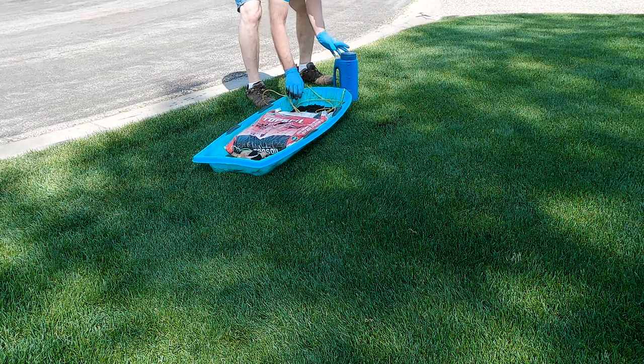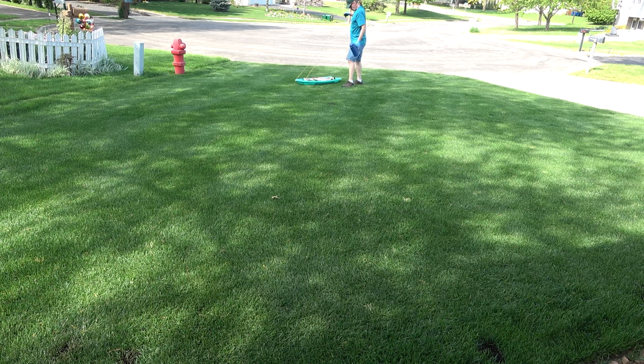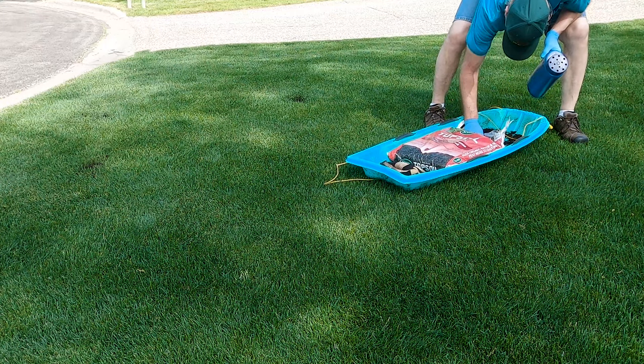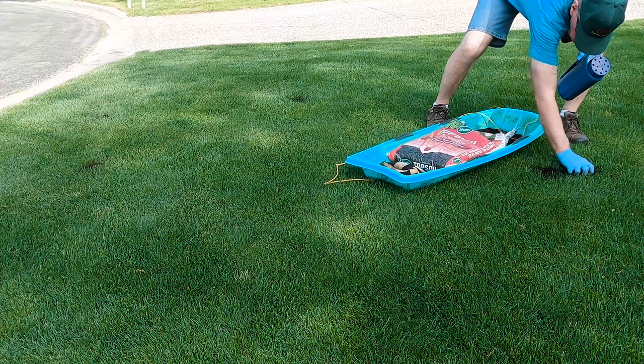There are some coarser pieces of organic material that I'm picking out and throwing back into the sled — they wouldn't be good for my reel mower. I still have some of the original seed that I used to plant this lawn, so the new grass will match the old grass perfectly. It's always nice to have a little extra seed on hand for repairs like this. Most seed will keep for five years or more if stored in a cool and dry container; after that, you will have lost up to half the seed to age.